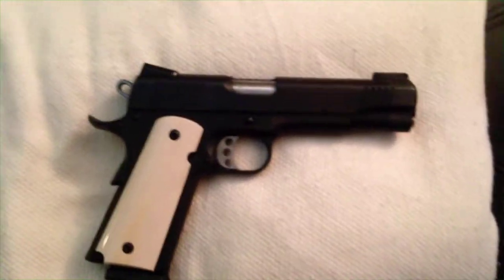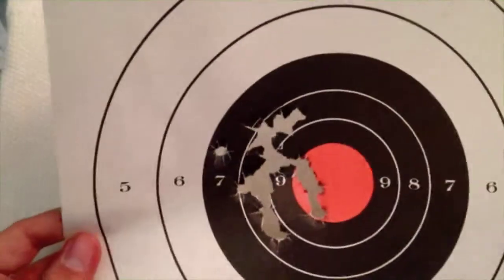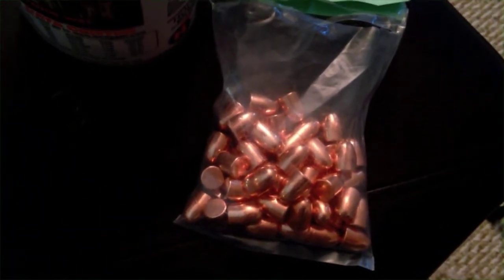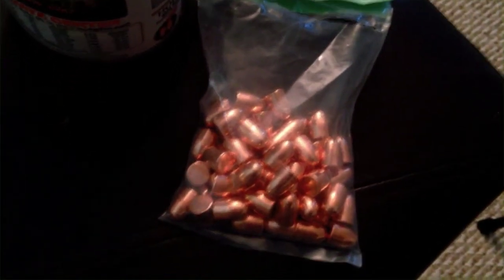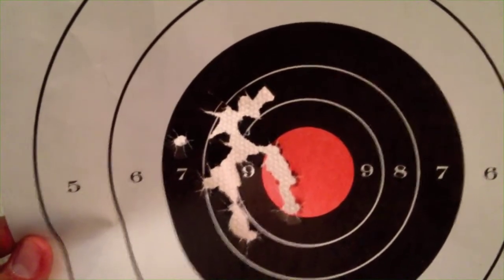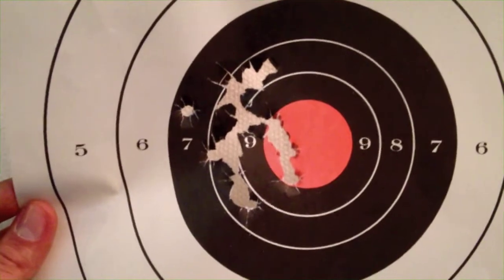Here's my target — same distance, 7 yards — .45 ACP using copper plated 230 grain slugs. These are very similar to Rainier or Barry's bullets; I bought these from the reloading shop at the outdoor range, but it's the same thing: copper plated 230 grains. This is actually 25 rounds — three 8-round magazines plus an 8+1 — and I'm quite happy with this grouping.